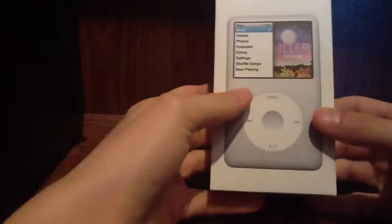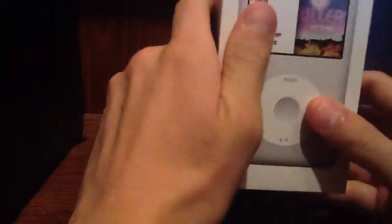This is going to be an unboxing of what I think is the 6th generation iPod Classic 160GB. My family won this in a prize and I just now got to open it.